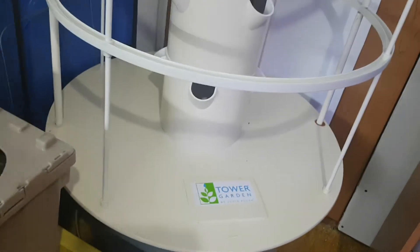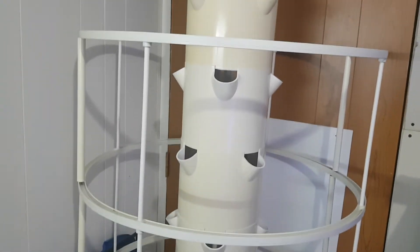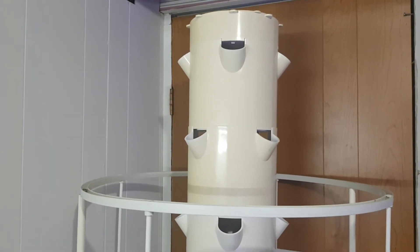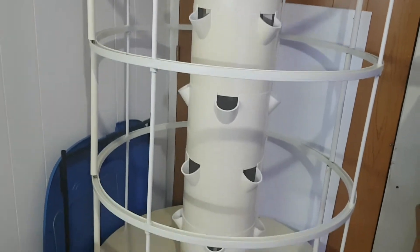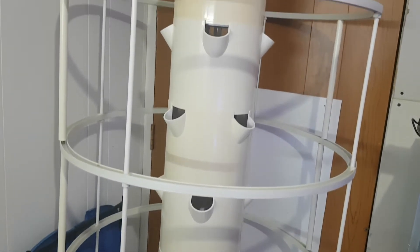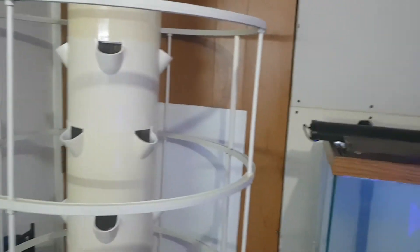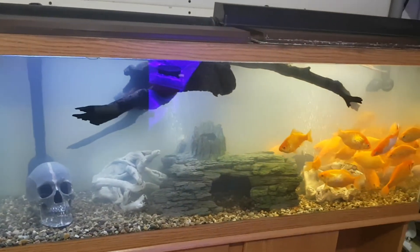My tower garden can hold 28 plants. I still need to order the light for it, so that's something to watch down the road. I bought it used off an old man who liked it but didn't want to keep maintaining it. Unfortunately he used it outside, so it doesn't look that pretty. Here's the fertilizer factory for my room.